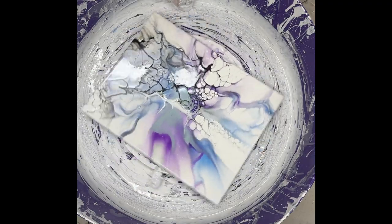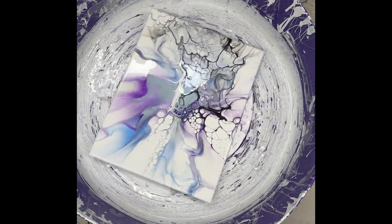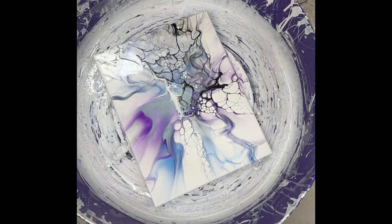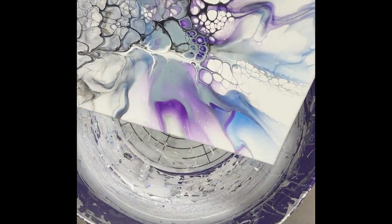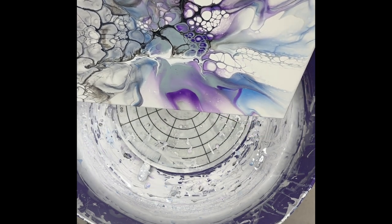I'm noticing something with this painting that I have with the others as well using the same color palette: that green — Titan green pale — really doesn't like to cell up for some reason. I might have to play with that a little bit more in the future and see if this is a consistent issue.